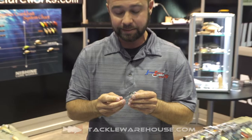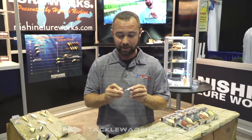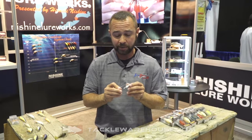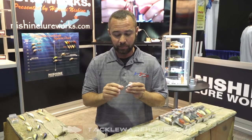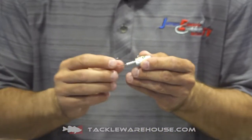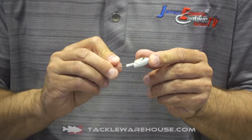This comes in a variety of sizes and colors and a whole bunch of custom paint that you see right here — just an absolutely beautiful product. Now what we have is a soft plastic trailer keeper here, which is going to be ideal for your favorite soft plastic bait. A little dab of super glue up near the head and this thing is solid.